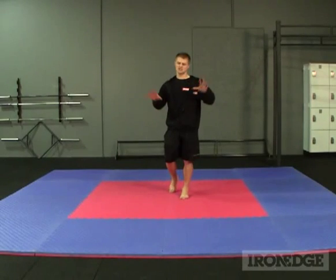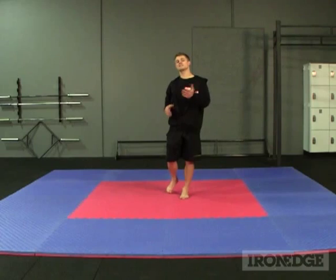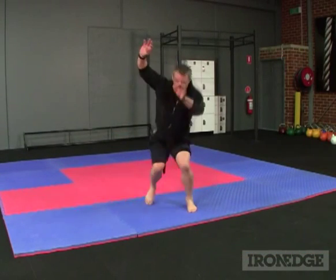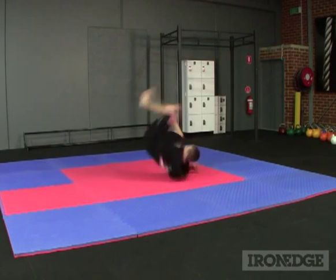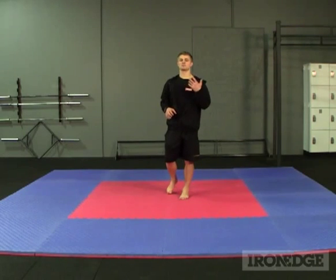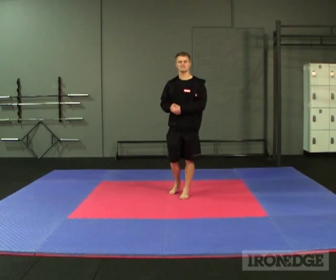As for absorbing impact, the jigsaw matting does brilliantly. Considering this matting is only 32 millimetres thick, I can dive roll and break fall without issue, allowing for the rigorous takedowns and falls experienced in mixed martial arts and Brazilian jiu-jitsu heavy training sessions.